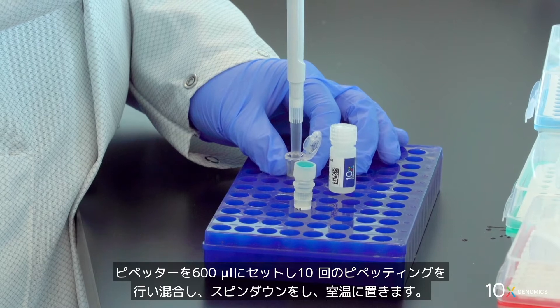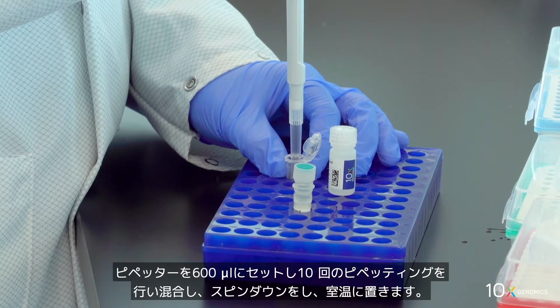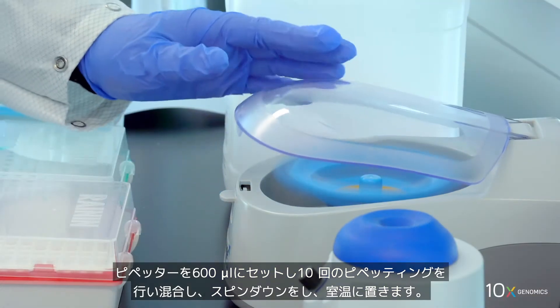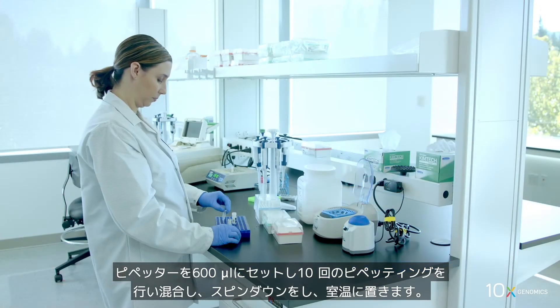Pipette mix 10 times with the pipette set to 600 microliters, spin down briefly, and maintain at room temperature.